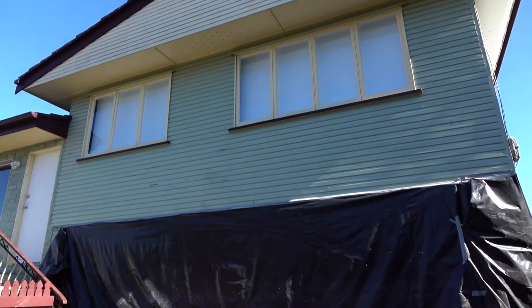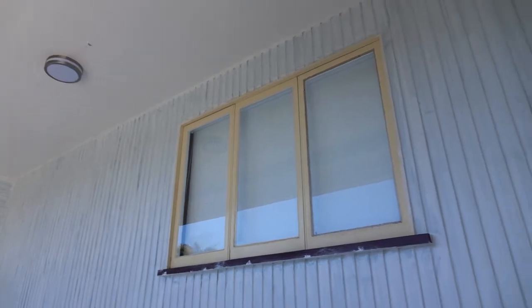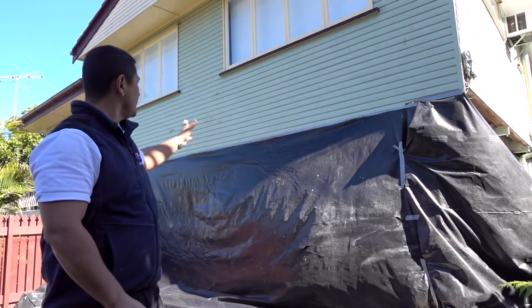What we're trying to achieve here is we've recoated a house that's got a bit of lead paint. We're very wary of that and we don't want to be sanding and grinding. So what we're doing is putting some black plastic down, taking it to the house. The crew is going to come around and scrape off any loose and flaking paint.